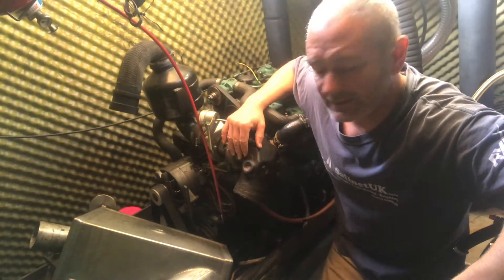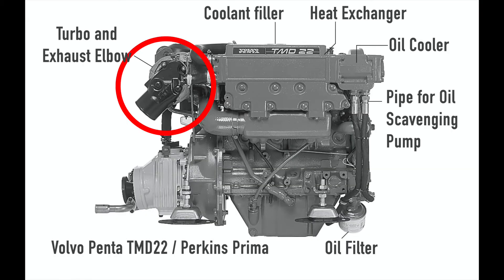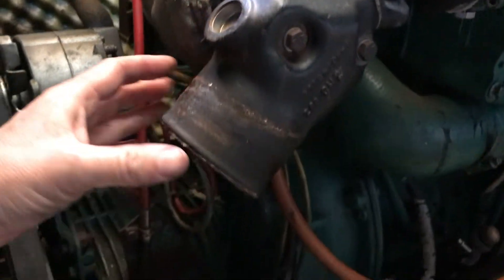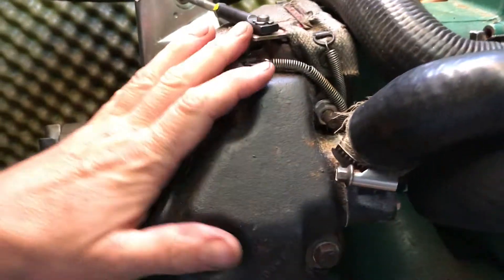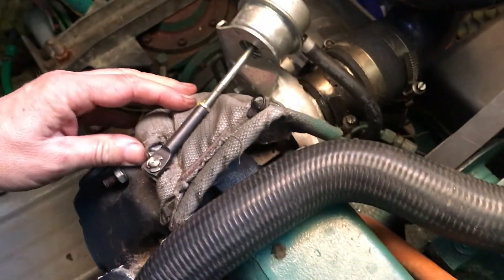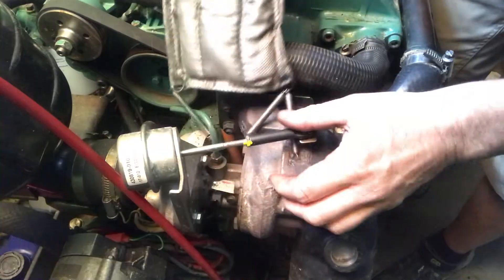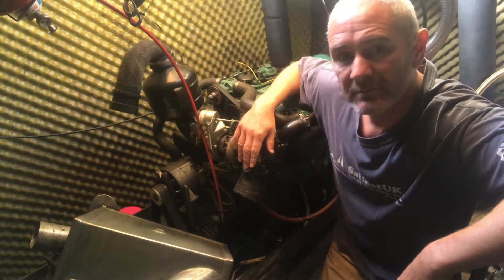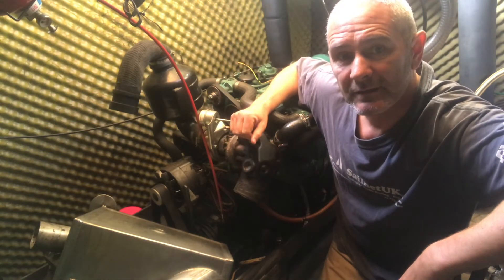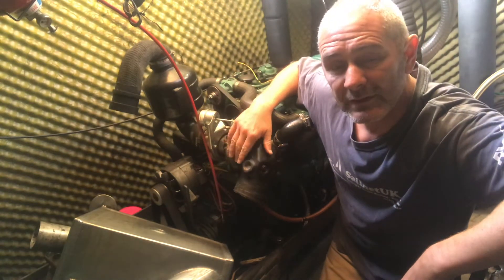The next job on the list is the exhaust elbow. This was replaced along with the turbo about a year and a half ago and it's worth taking it off just to give it a clean because the carbon deposits build up there, corrosion can start, and it's quite hidden until you get a hole in it. It's only held on by four bolts so I'm going to take it off, give it a clean with some aqua forte, and then put it back - which will also give me a chance to inspect the turbo and make sure that's okay.